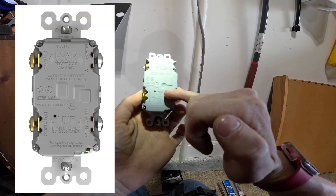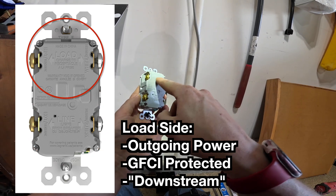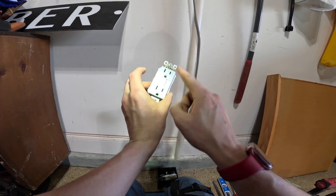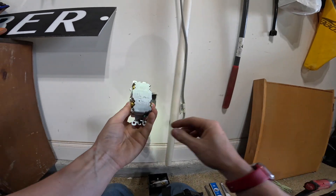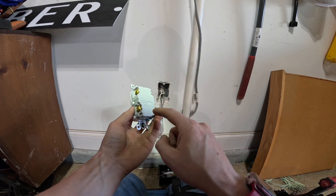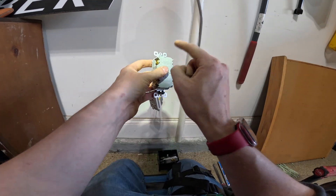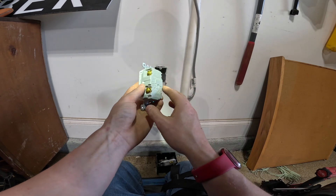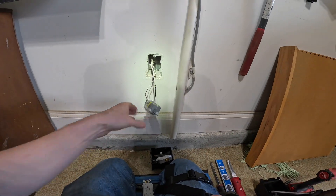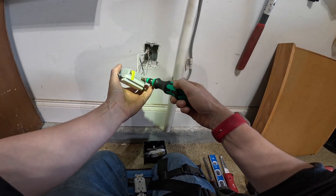GFCI receptacles have a line side and a load side. The line side is power coming straight from the panel, and the load side is power coming out of the GFCI that is GFCI protected. If you want to use this GFCI device to protect other receptacles, you need to feed those other receptacles from the load side — the hot and the neutral. It's important to keep these separated. If you pull power from the line side or get it reversed, it's not going to work. If you're not using this GFCI to protect other devices, then you don't use the load side. If there are multiple wires, you should mark the line side — I just like to use a little piece of tape wrapped around those wires.